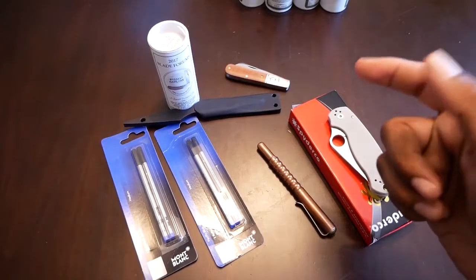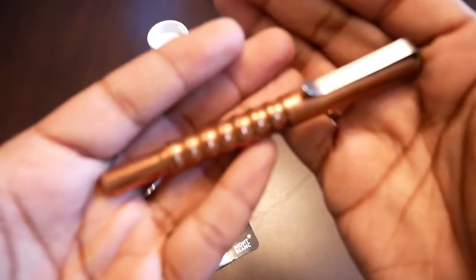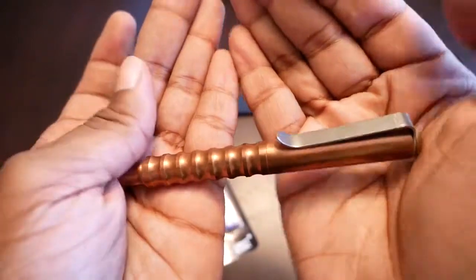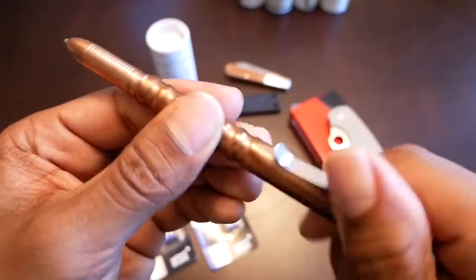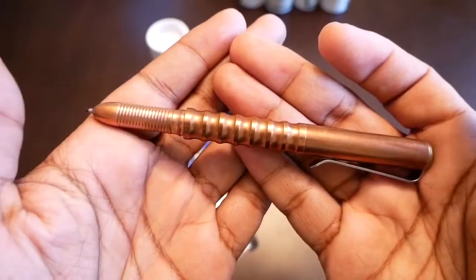First off, I received this here. This is a Prometheus Alpha pen in copper. I had this pen before and got rid of it. The reason why I got rid of it was my body chemistry and the copper — it wouldn't keep its patina. Every time it would patina, I'd hold it and it would wipe off.